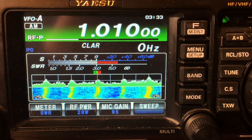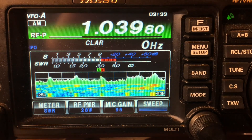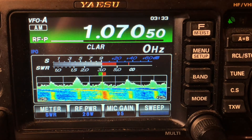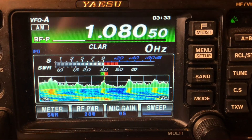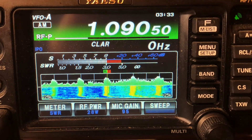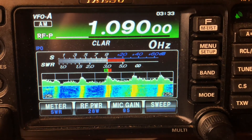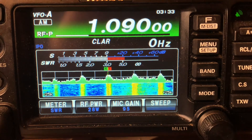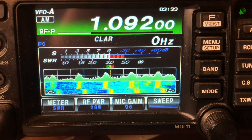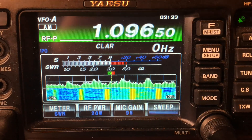That's 1010 WINS New York. And that's going to be Philadelphia. That's a New York station right there — never knew exactly where that one was.